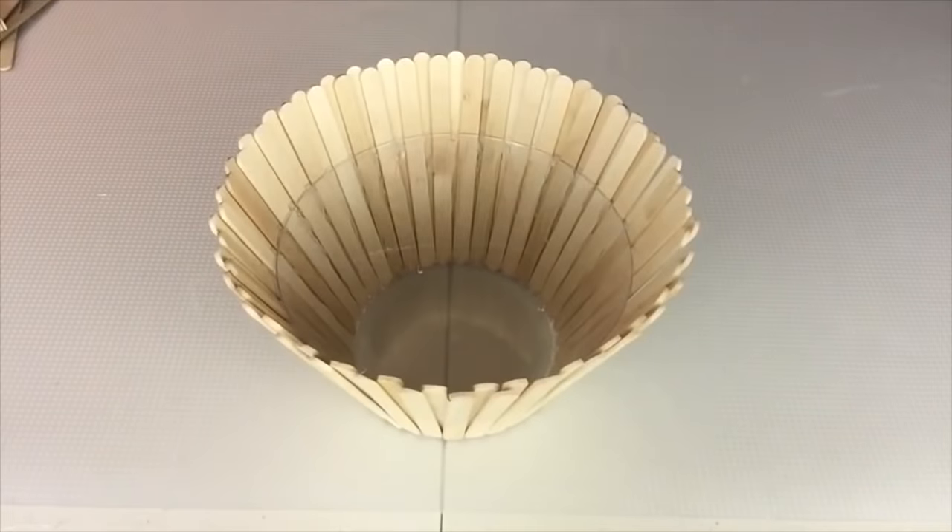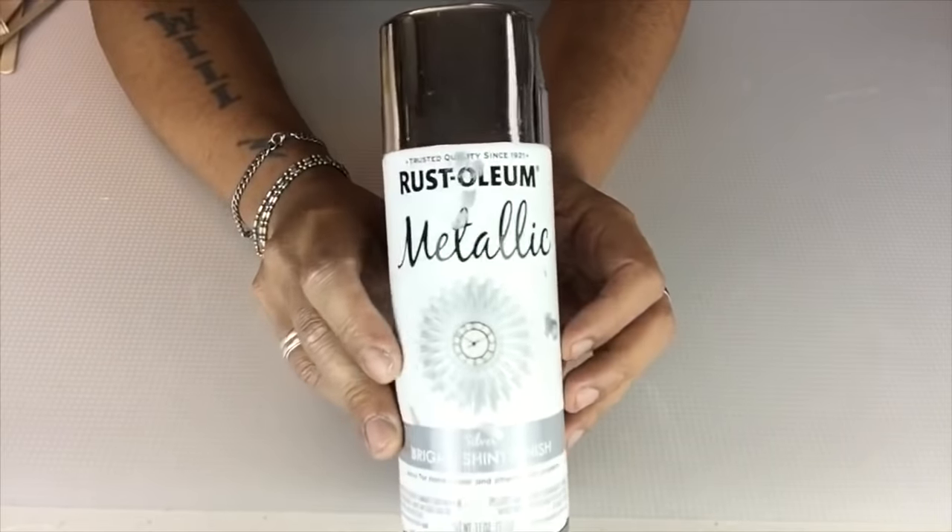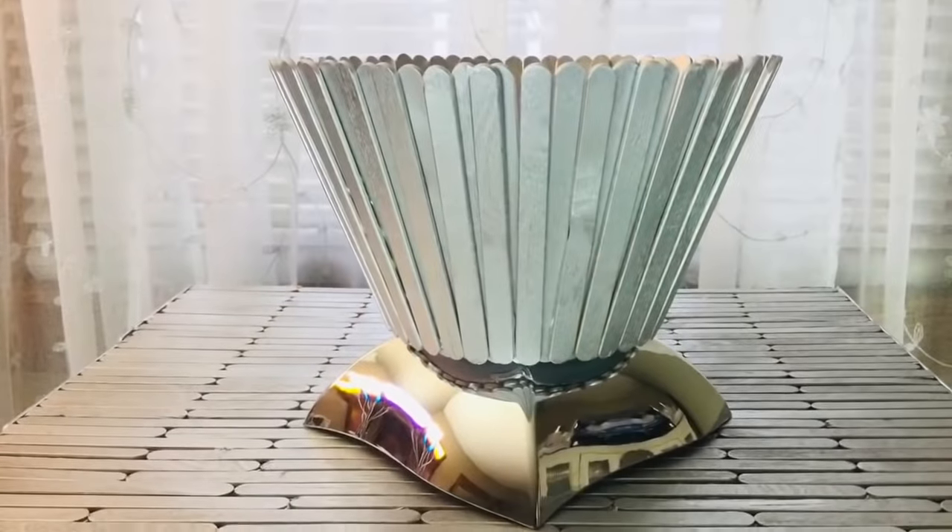Once I was done, I took it to a well-ventilated area and spray painted it metallic silver, and I also hot glued the silver bowl to the bottom.